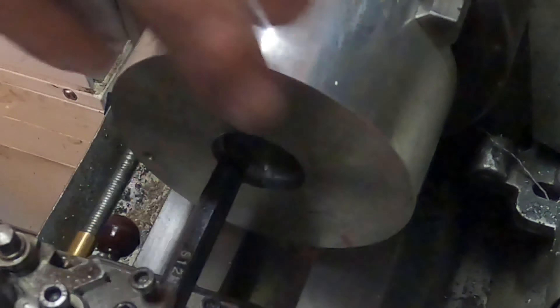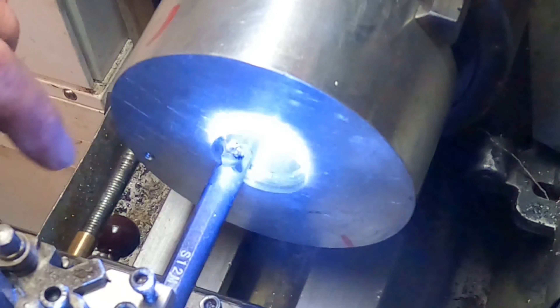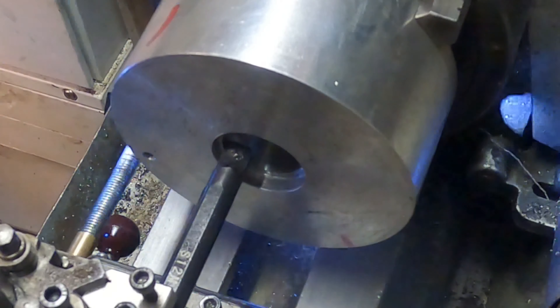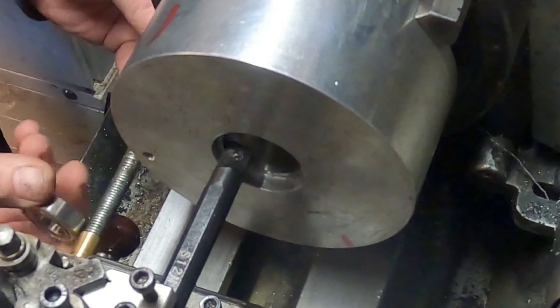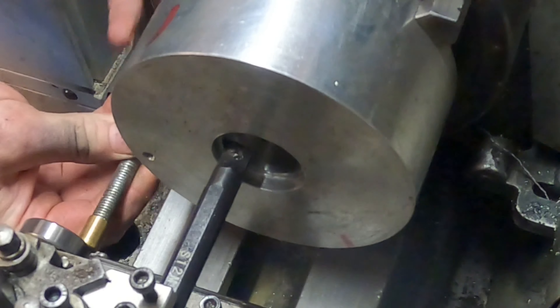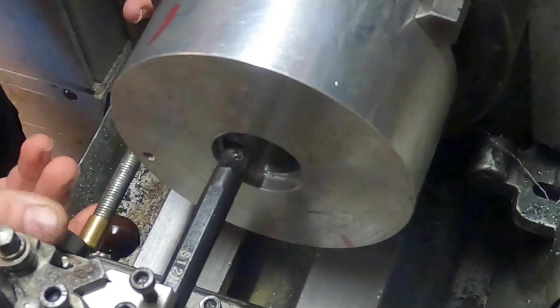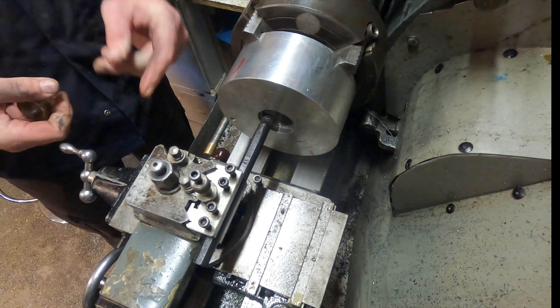I've run the boring bar up to that shoulder. I'm going to set my carriage stop to the width of the bearing, using the bearing itself rather than something else to set it up. Because I've damaged stuff before, I'm going to do all the boring job backwards on the lead screw — pushing it out rather than in.